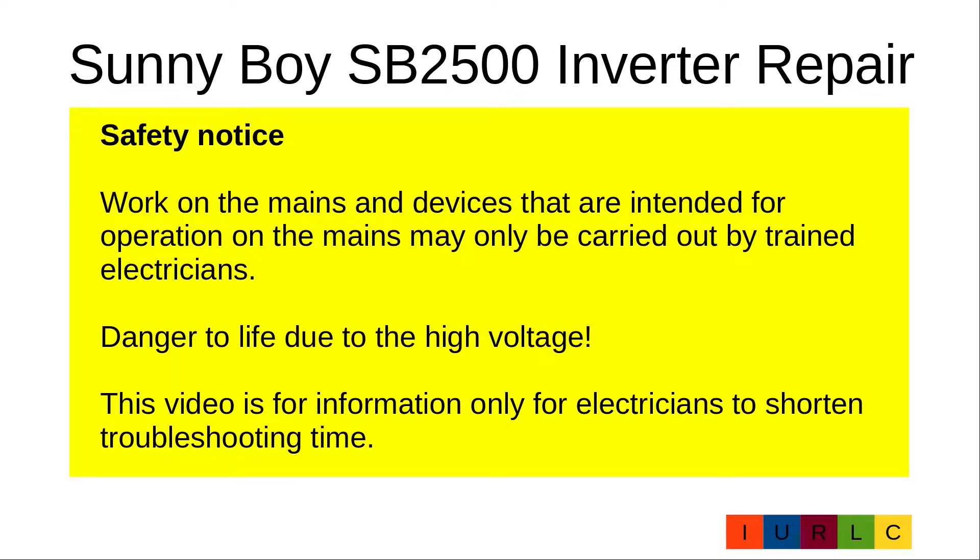Work on the mains and devices intended for operation on the mains may only be carried out by trained electricians. Danger to life due to high voltage. This video is for information only, for electricians, to shorten troubleshooting time.